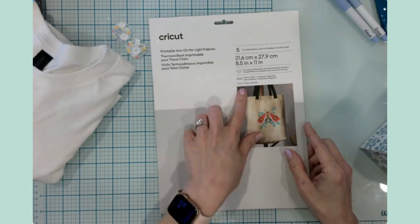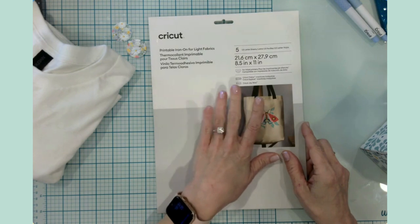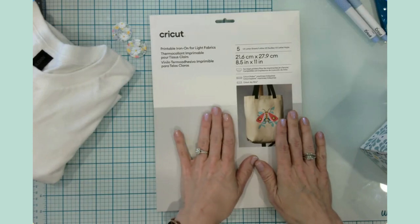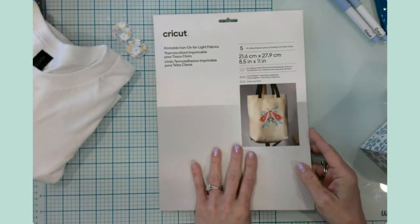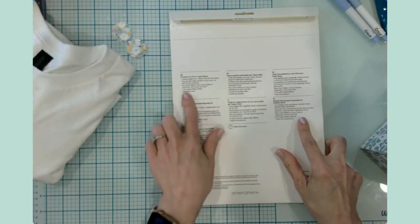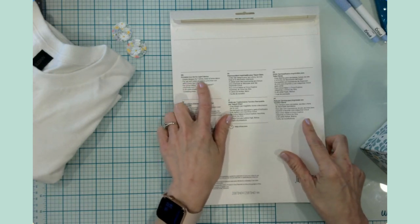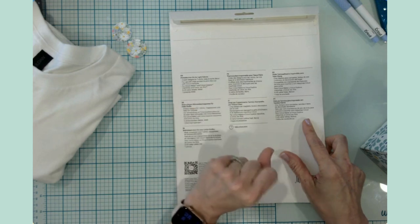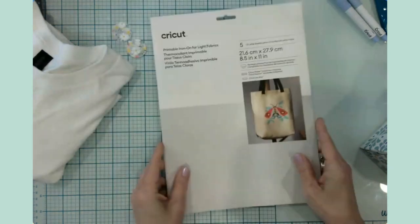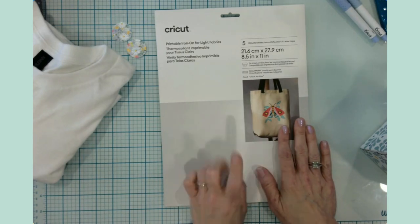This product is just for the Maker, Explorer, and Joy Extra machines — the little blue Joy is not compatible because you can't do print then cut with that machine. It's designed for creating designs for t-shirts, totes, home decor, and any of the print-then-cut machines. I'm really excited to give this a try — let's head over to Design Space.